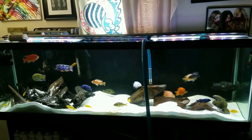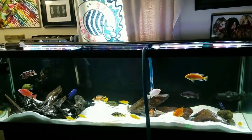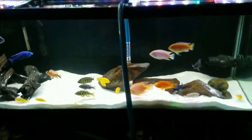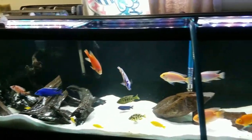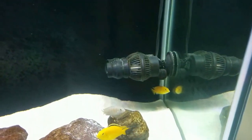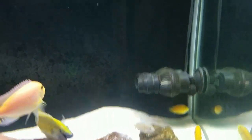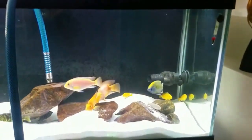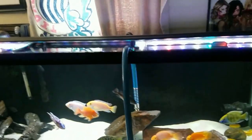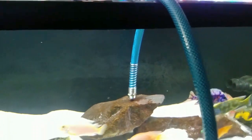If you don't know what the Python system is, it's a system that allows for easy water changes using your faucet. As you can see, I've got everything shut off in my tank — all my filters, heater, everything is turned off. The only thing still running is this power head right here. I just don't turn that off out of laziness because the water doesn't ever get down that low during a water change. I've got the hose in the tank and it's ready to start siphoning water out.